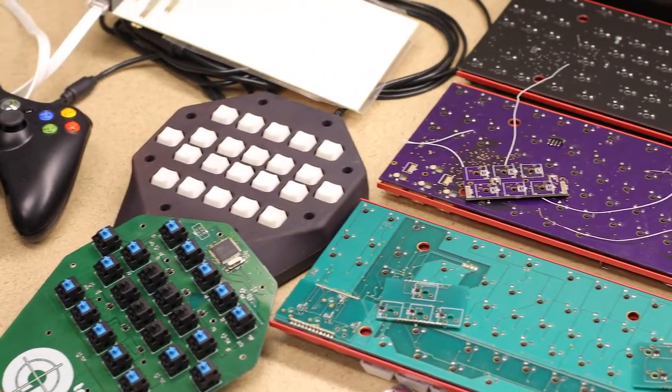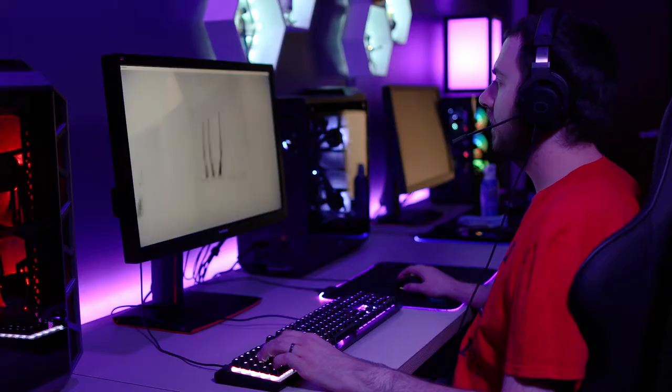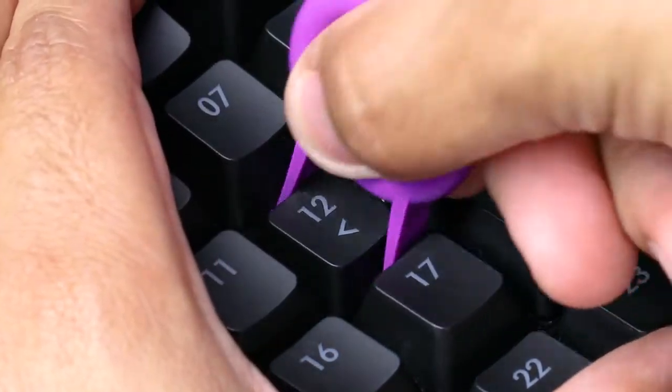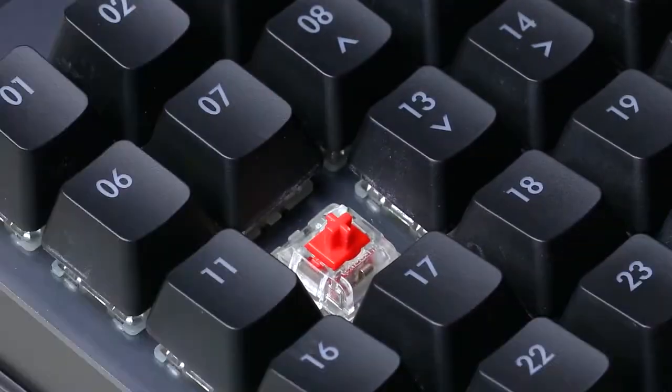Cooler Master teamed up with Lance in a bid to change how we use keyboards both in gaming and professional applications. ControlPad takes that tech and combines it with 24 mechanical switches of your choice.